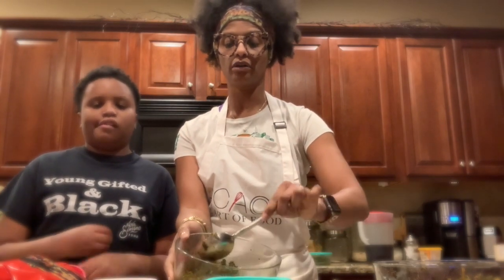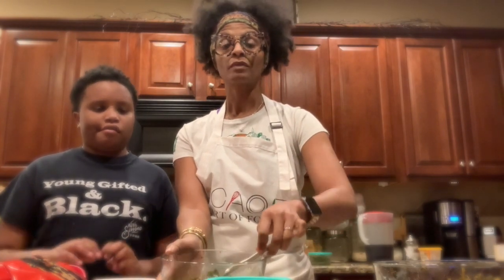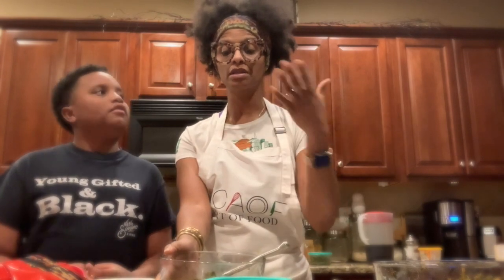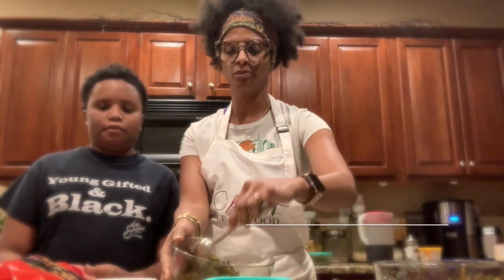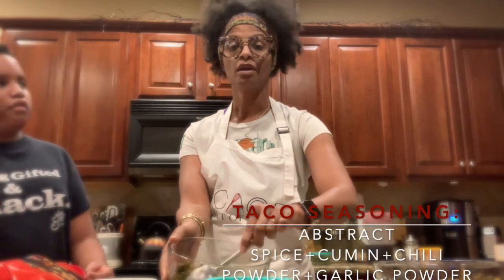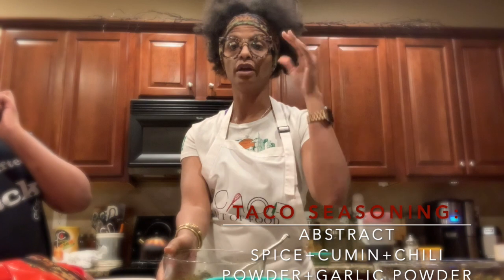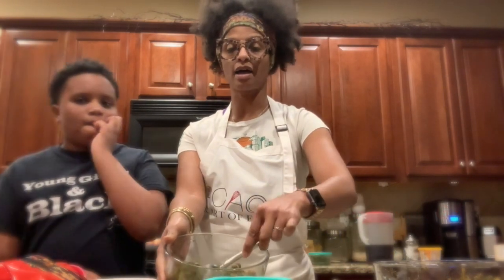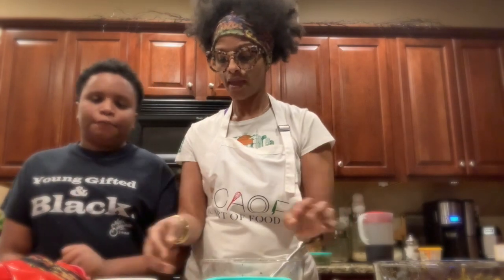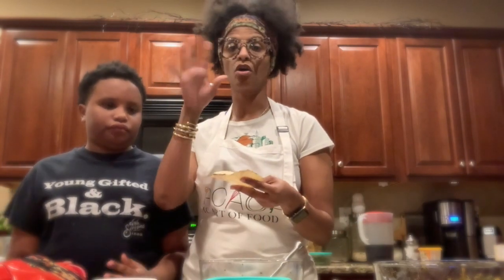I have a little bit of ground turkey from the taco seasoning mix. I do my own taco seasoning — a large portion is abstract spice, and I add a little cumin, chili powder, and garlic powder. Boom, there's your taco seasoning. A lot of this is complementing one another.